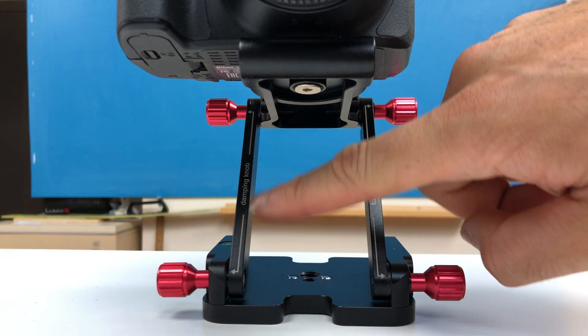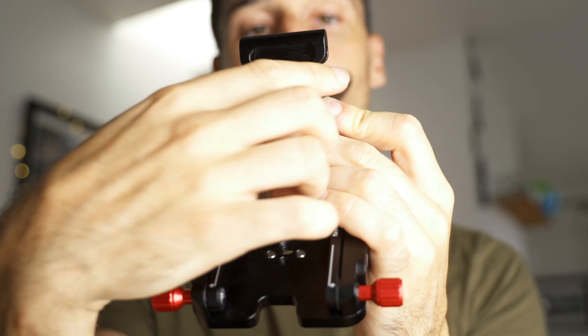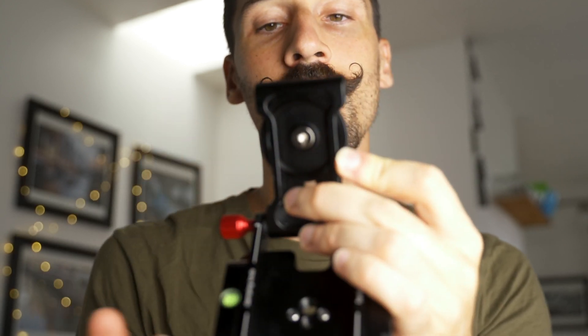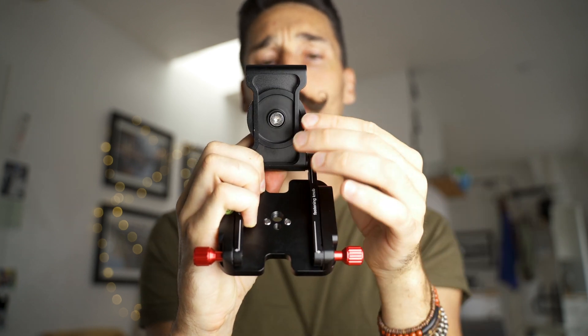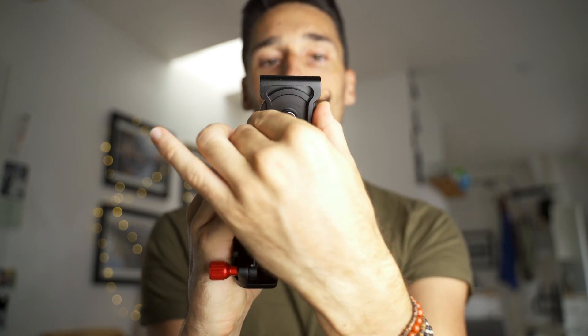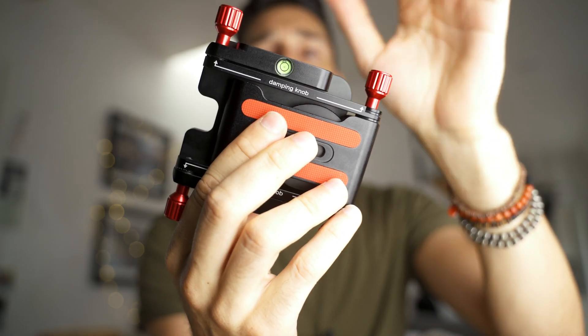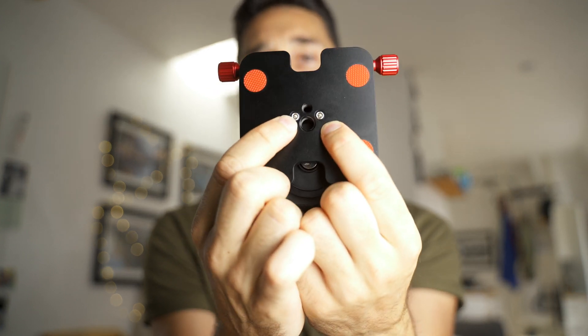You can use the knobs on the right side to make it more resistant — I'm not going to lie, they don't do much, but they're still there. Another neat thing is you can use a wrench to tighten the camera if it's too hard to do by hand. I also like that they made this slimmer than the one I used before, making it much easier to hold and tighten the camera. There's a bubble level here too.